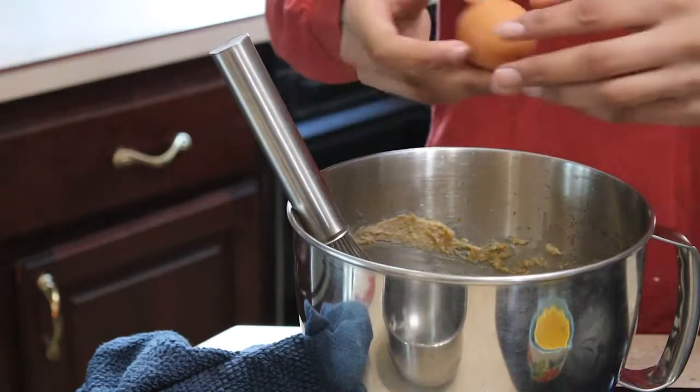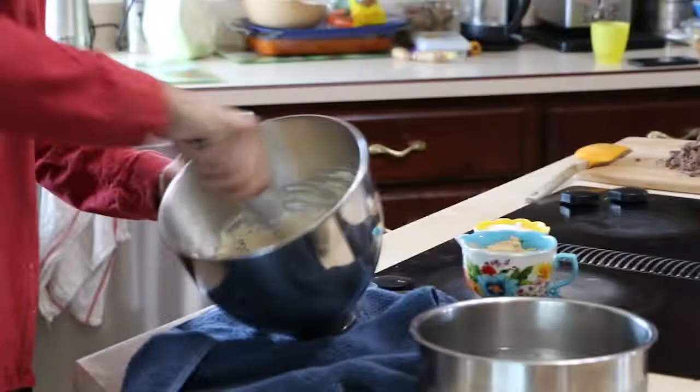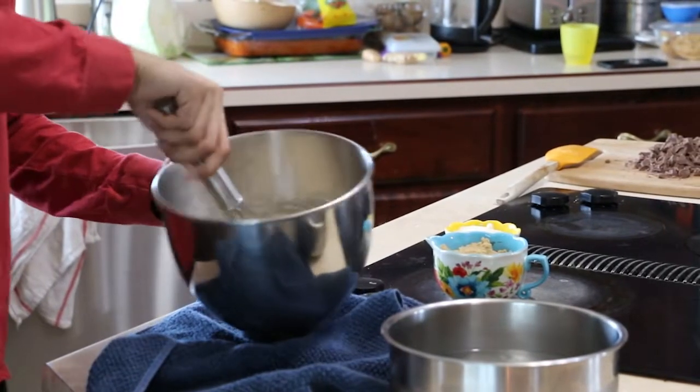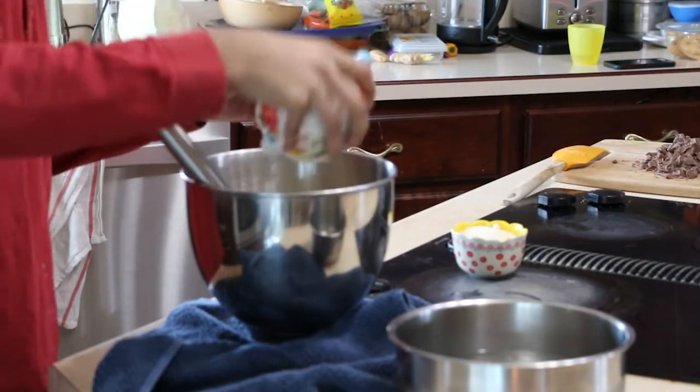After that, mix all the wet ingredients together. This includes the whipped butter, two eggs, one tablespoon of vanilla extract, three-fourths cup of brown sugar, three-fourths cup of granulated sugar, and two tablespoons of heavy cream.